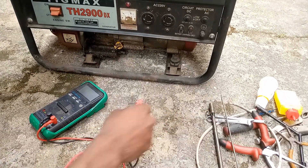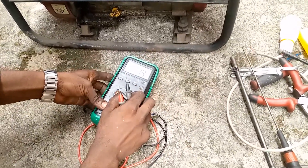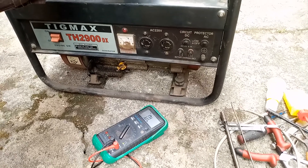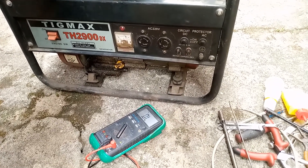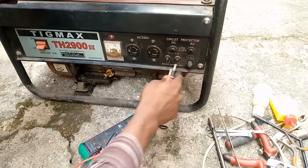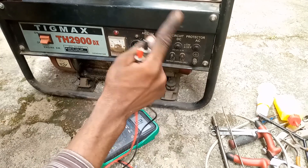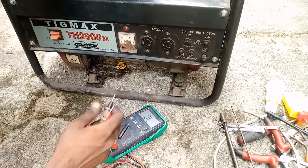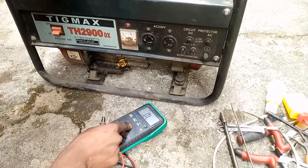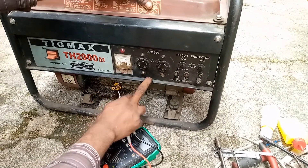When you have a generator like this — whether it's your own or someone's you've been called to fix — the first thing I do basically is to check for continuity. What that means is: if any of the wires in the generator, from the windings down to the wires that connect to the socket, are bad, you will notice via this meter because it won't show continuity. With this multimeter, you can ascertain to a large extent where the fault is coming from.